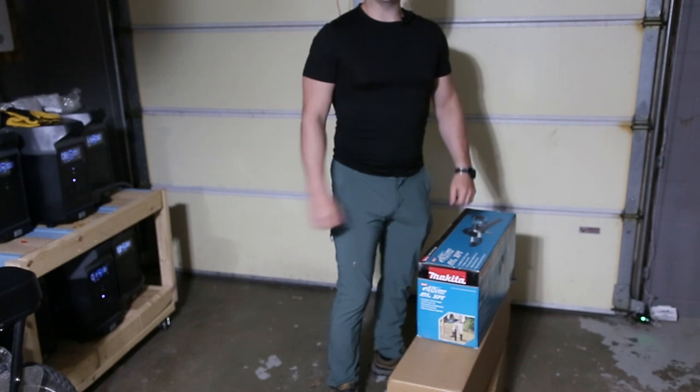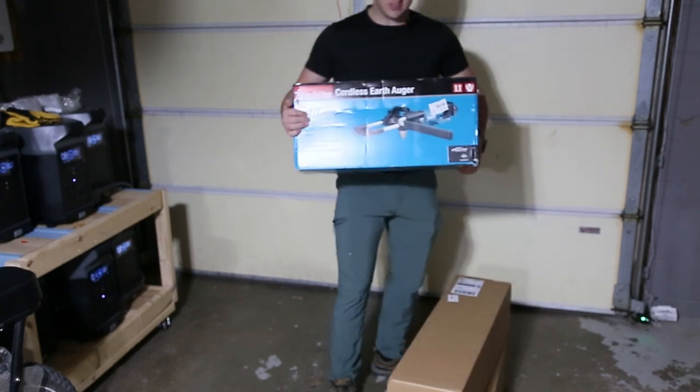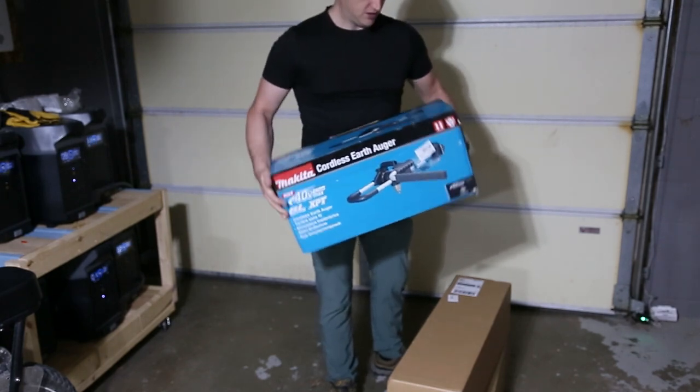Welcome to Daniel Reviews. I'm Daniel Goodwin and today we're looking at the Makita 40-volt XPT dirt auger. Let's get into it.